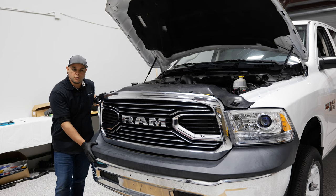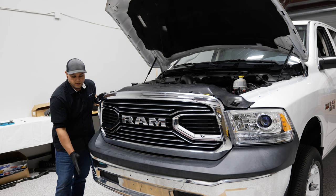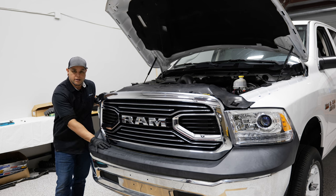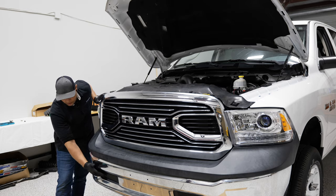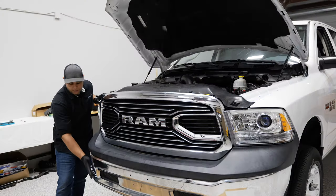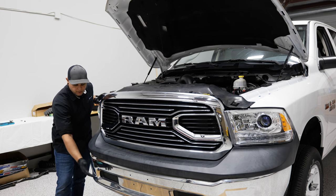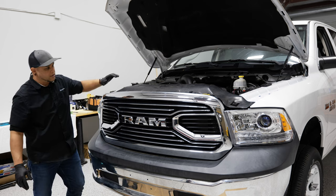Because we're upgrading to the fog light bumper on our RAM, we went ahead and got the painted bumper valance to give it a more premium look to match the rest of our truck, as well as some tow hooks to install at the same time. So we're gonna be swapping out the bumper, adding fog lights, tow hooks, and replacing this valance.